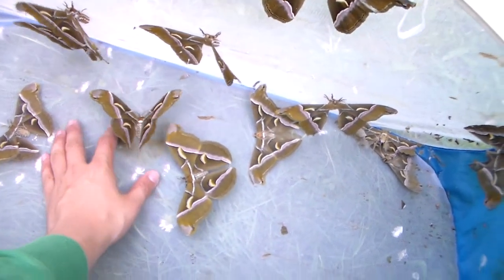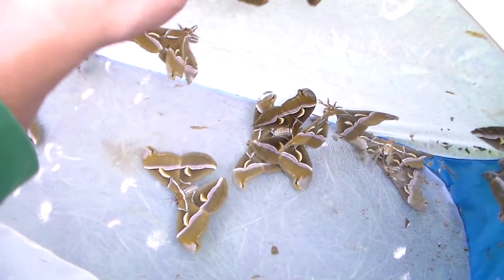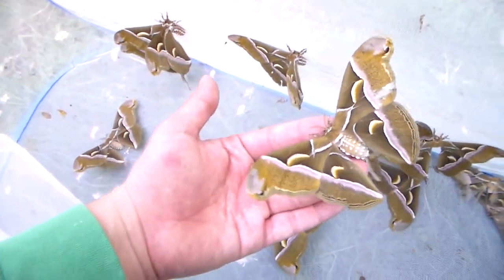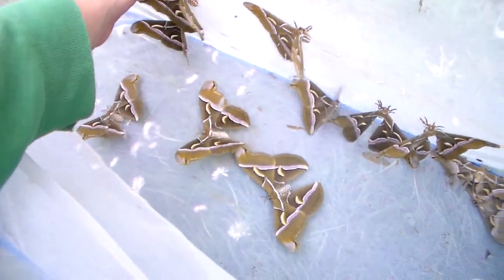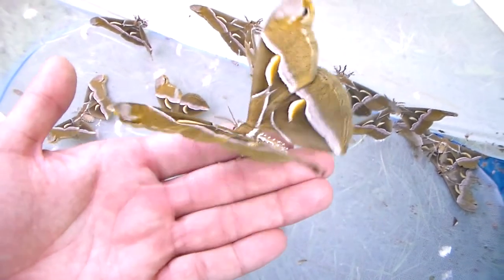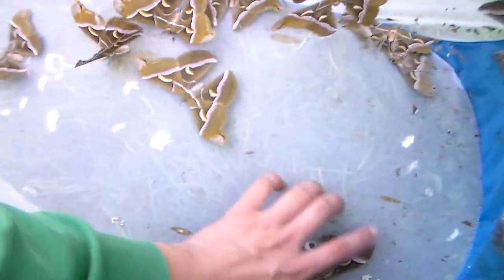What you're looking at right now are Samia cynthia from Europe, and they breed like absolute pests. As you can see, there's just so many of them — I'm having many pairings and many eggs, and as you can see there are some eggs in here.